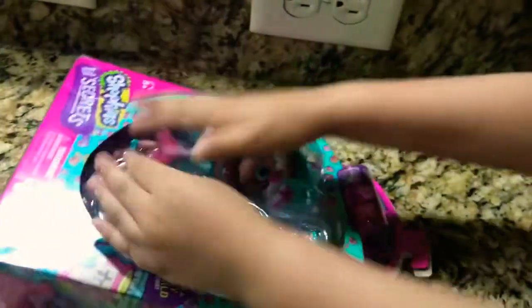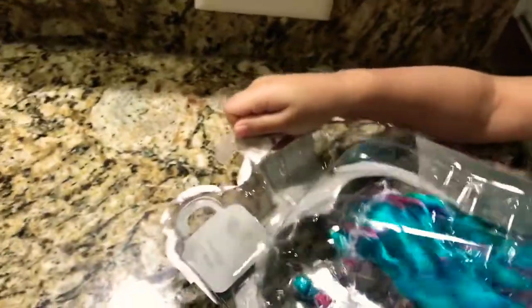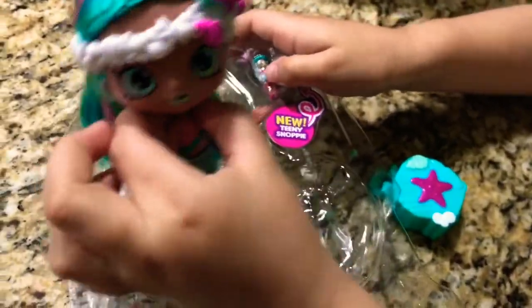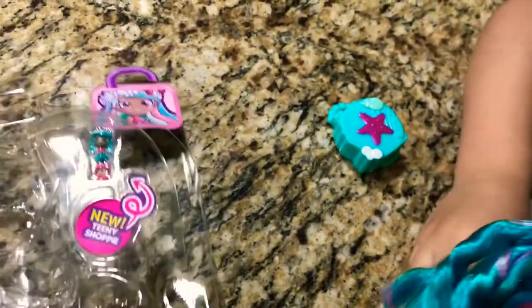Let's get unboxing this little tiny Shopkin and Shoppie. Bella, unboxing — the other side. Just remove the plastic. Please, send me free. You took my shoe! I lost my shoe. Oh my gosh, she's super cute. She's finally free.